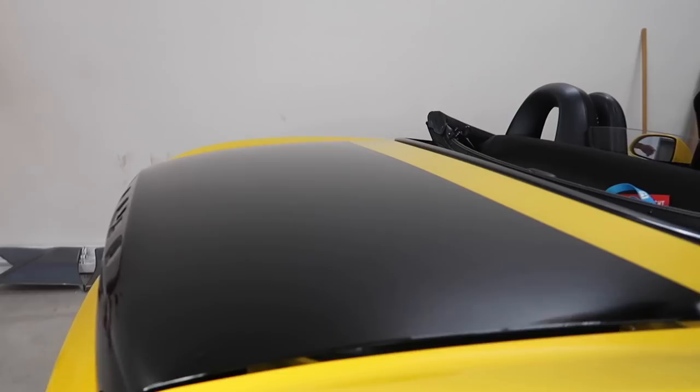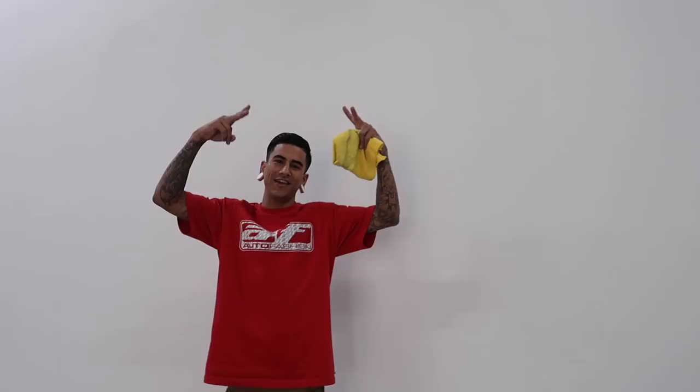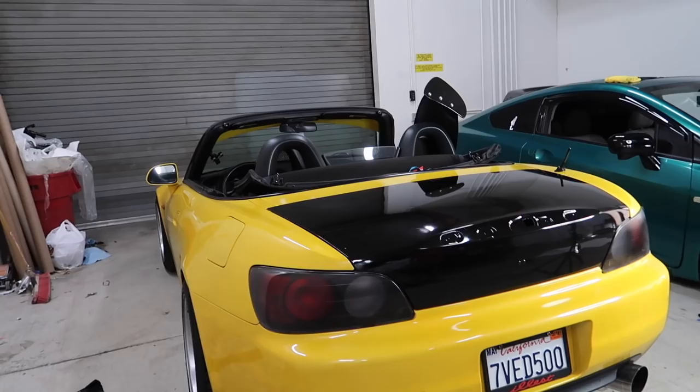Just finished up the rear trunk — my boy Alex showed up before I started and was able to help me. I'm gonna go ahead and get the customer and let him know the trunk's finished. It looks a lot better than gray, that's for sure. It's gonna look a lot better with the wing on it too.